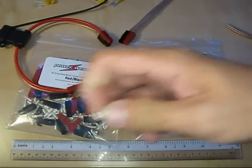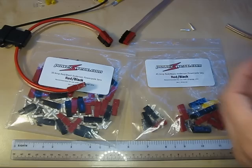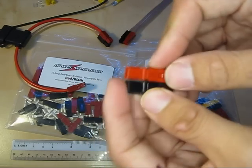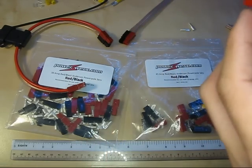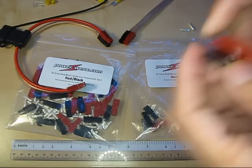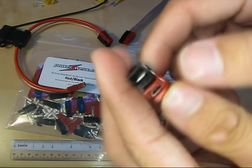Even though they appear silver, they are actually copper inside — electrical grade copper. The housings for these connectors can be arranged in any configuration you want, so you can connect more than just two together. I've seen these used on UPS systems, wheelchairs, robots, and most commonly on ham radio gear.